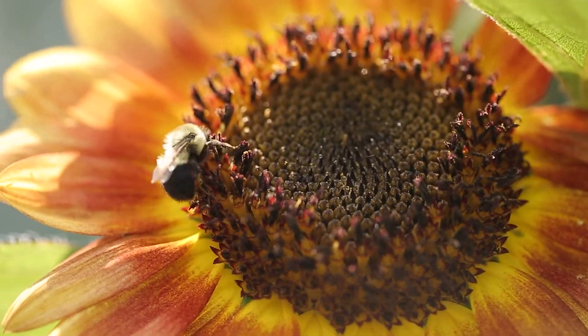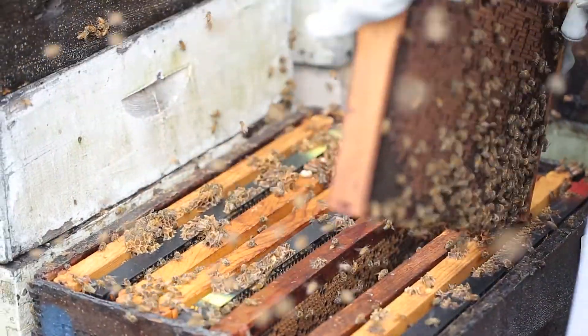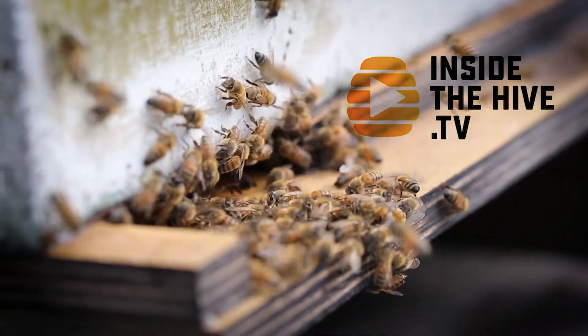If you're into beekeeping, you already know that sooner or later you're going to end up with a queen issue. Queen problems are frequent, and in today's video we're going to talk about the effect of temperature on sperm viability. Honeybee queens are known to survive in a hive for two, three, sometimes even four years. But in today's conditions and practices, you're going to be very lucky if you don't have to re-queen your hive every single year.